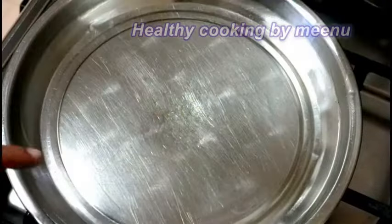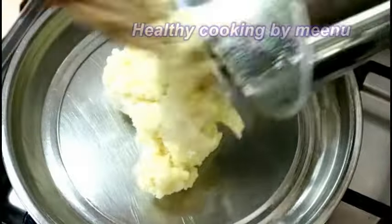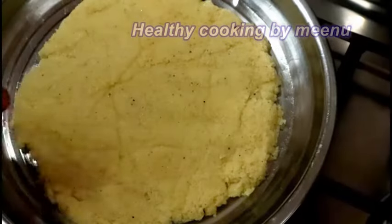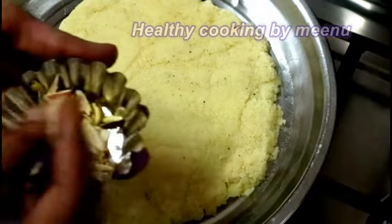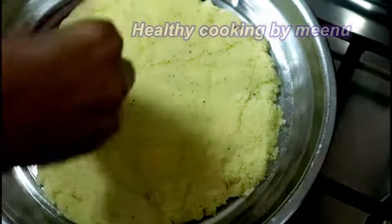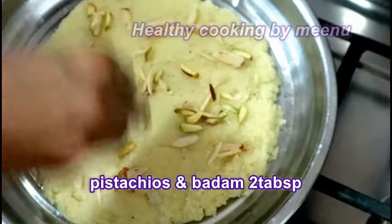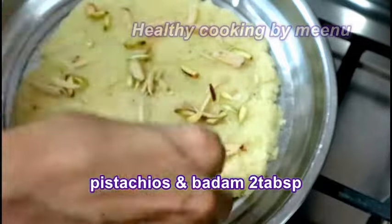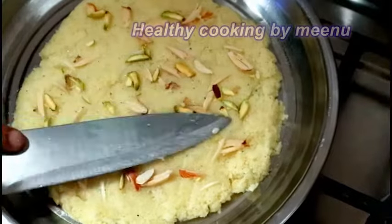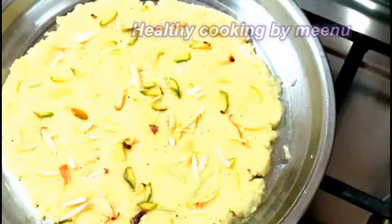Take a plate, spread some ghee on it, transfer the paste, and spread it uniformly. Then spread some finely chopped pistachios and badam on top and press well — it will give a beautiful look.